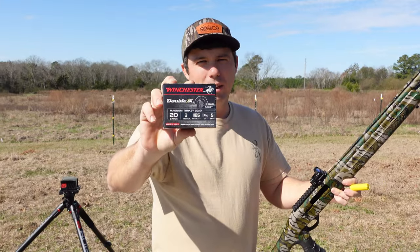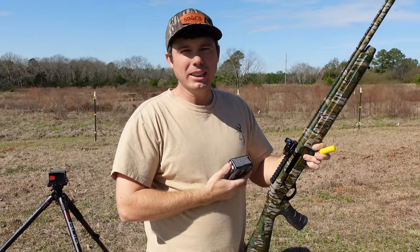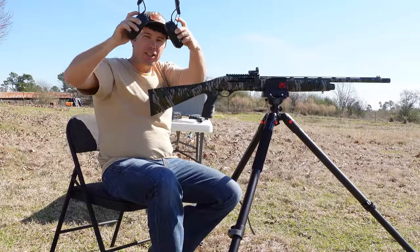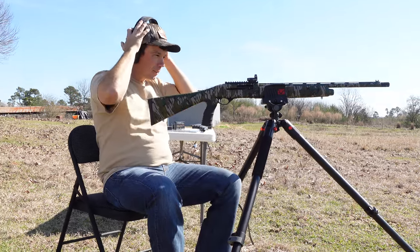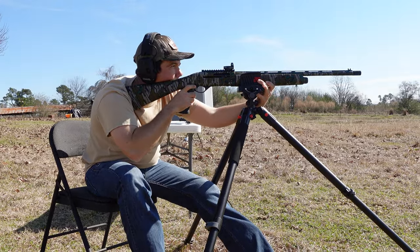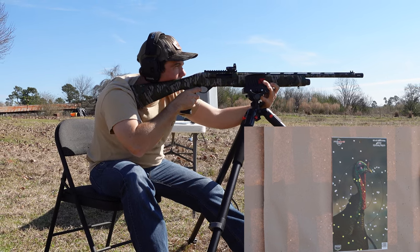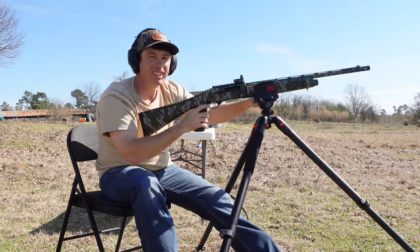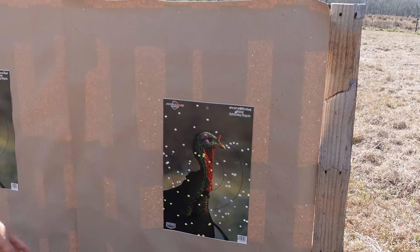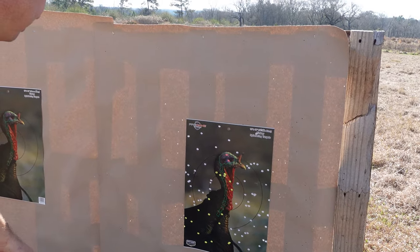Alright, we're getting ready to shoot this Double X. Winchester right here, number 5s. This red dot is just somewhat sighted in with bird shot. I'm going to shoot this before I shoot the TSS to make sure I'm close. Make sure you have ear protection. Fire in the hole! See some lead down there. This looks pretty centered. The pellets are scattered right, left, up and down.